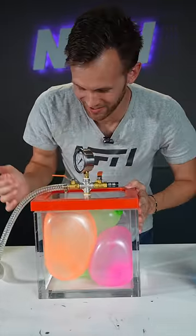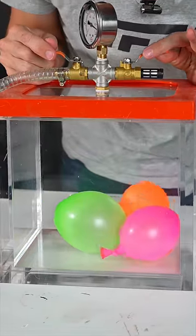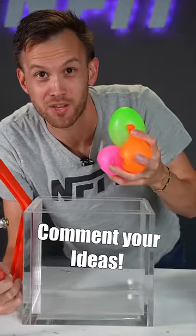A box full of balloons, but it's really not got that much in it. What else do you want to see in the vacuum chamber?